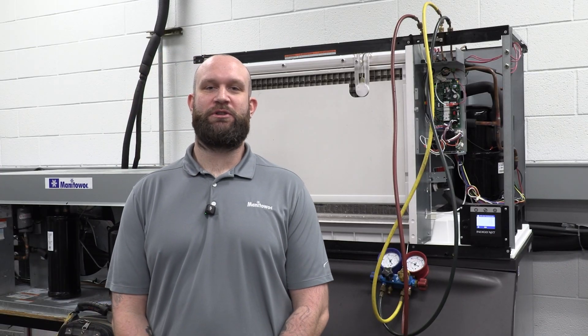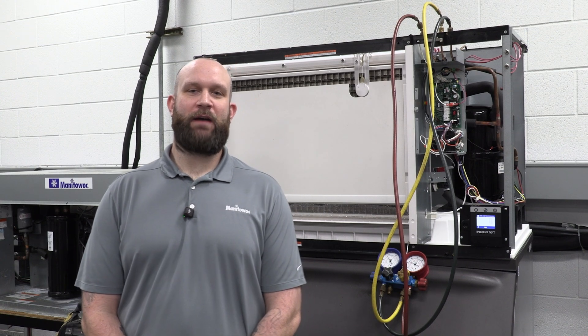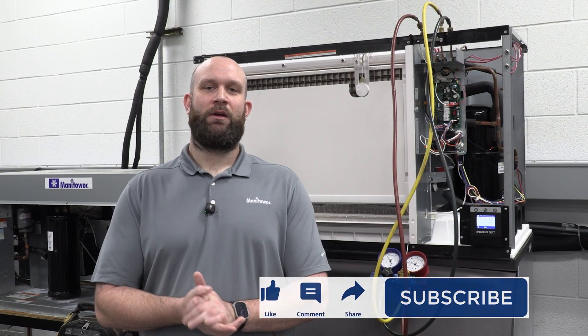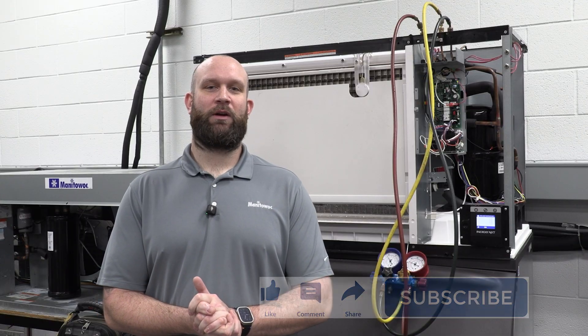From all of us here at Manitowoc Ice, we appreciate you tuning in to another Ice Tech FAQ. We hope to see you at the Factory Training Center one day soon for the Level 3 Factory School. You can use this QR code to scan and get more information, as well as the link in the video description below. We appreciate you tuning in — like, comment, and subscribe for more content.